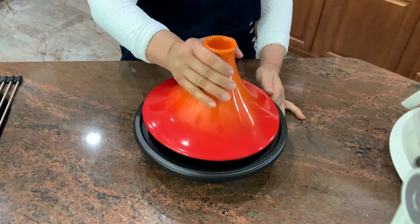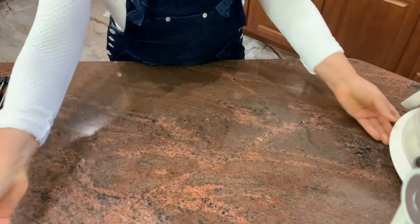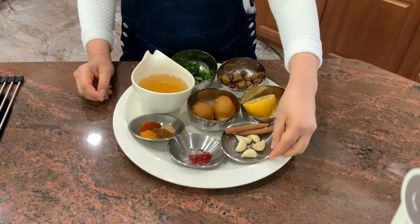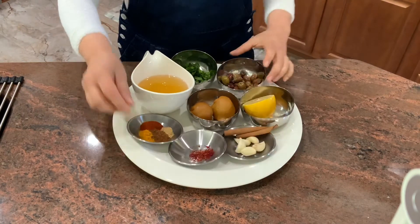I'm going to use a tagine pot. Now, if you don't have it, you can use a roaster, a cast iron roaster, but the tagine works perfectly well. The complex flavor of chicken, preserved lemons, barberries and some Moroccan spices makes this chicken very flavorful.